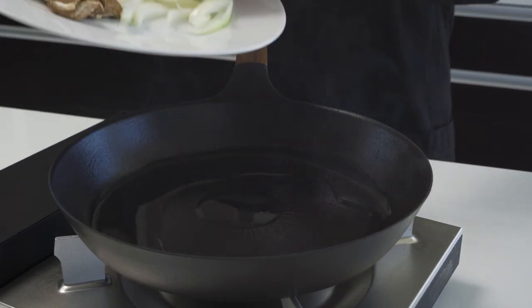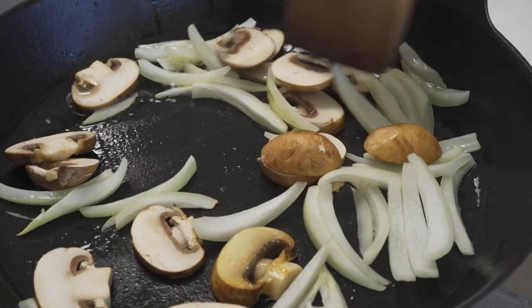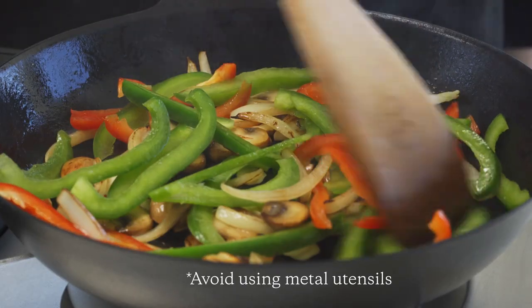Unlike conventional stir-fries, you don't need to shake the pan to toss the ingredients. Just stirring it inside the pan will remove the excess moisture. You'll be surprised how crisp these vegetables cook.